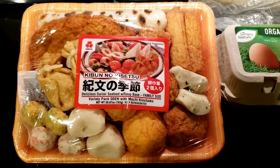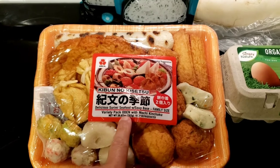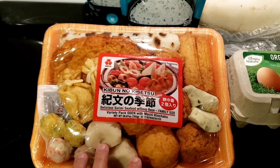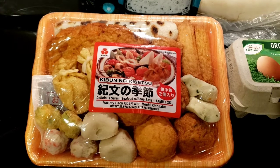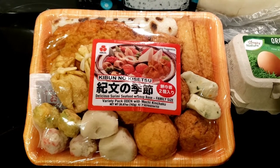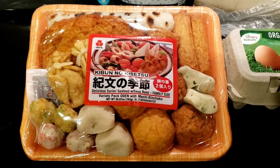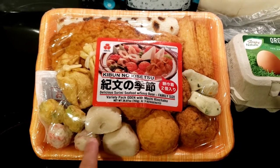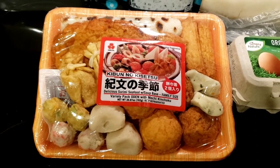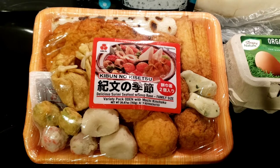Hi YouTube! I'm about to start cooking a traditional Japanese dish called Oden, which consists of a lot of seafood. I bought this package at H Mart for about 10 or 12 dollars. It's been sitting in the freezer for a while, I thawed it out last night, and I'm getting ready to put it into my pressure cooker. I'm going to open up the package, cut it up, and put it in with some water.